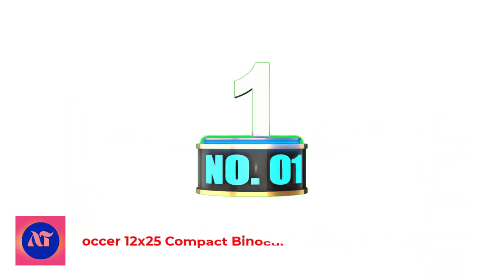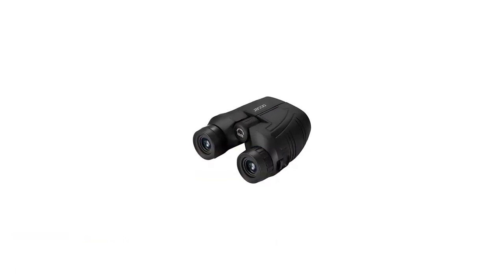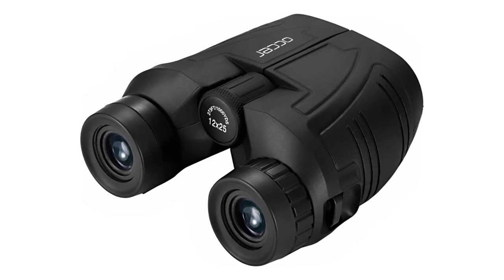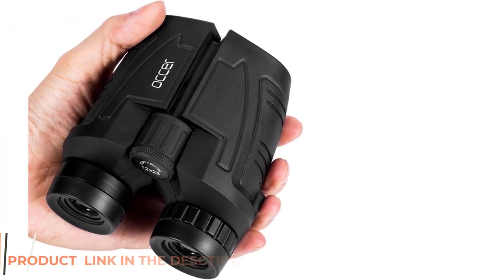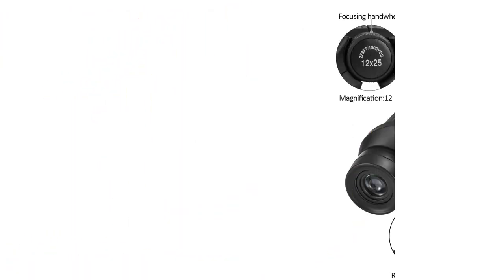Number 1: Auxer 12x25 Compact Binoculars. We're going to stick with the value buys with these compact binoculars from Auxer. Made with the Bak-4 prism and coated with FMC broadband technology, the 25mm objective lens offers up to 12x magnification with a crisp and clear image.